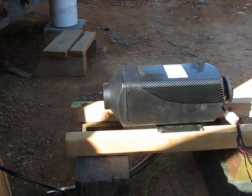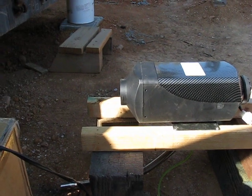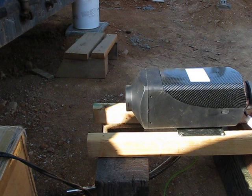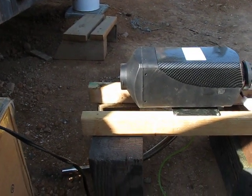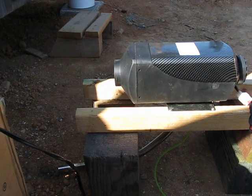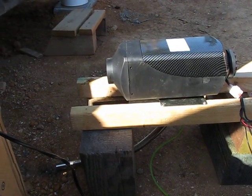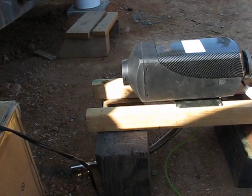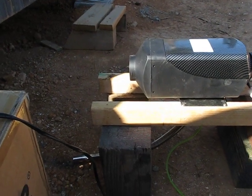Now we're up and running. I'm going to increase the output - it's on level 2, so I'll kick it up a bit. Just kicked it up to 6. You can't really see the display I'm working with over here. I'll drop it back down to 1.